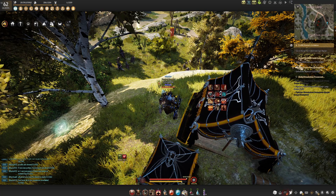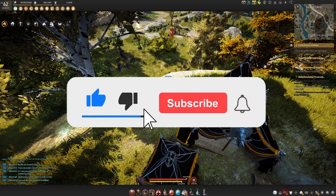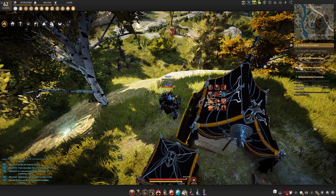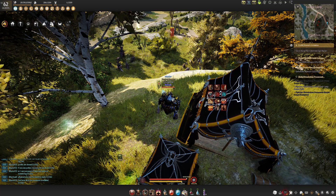Hopefully you guys found this video helpful and if you did I'd appreciate if you smacked a like on it. If you have any questions about the spot feel free to leave a comment below, and of course subscribe for more MMORPG guides and gameplay. Thank you all so much for stopping by — as always I'm DotsGaming and I'll see you all in the next one.